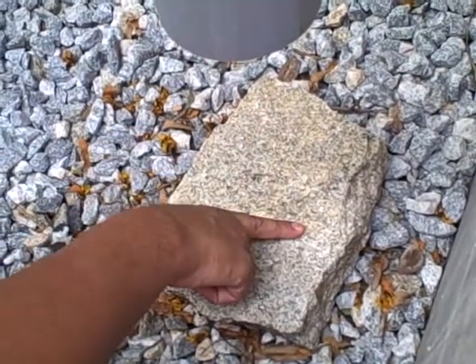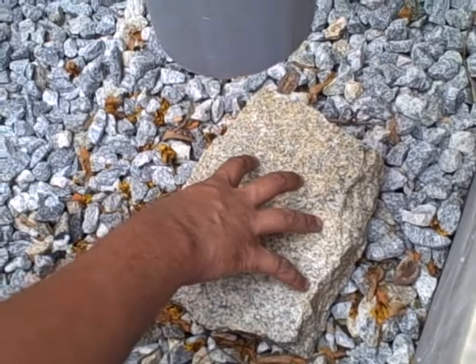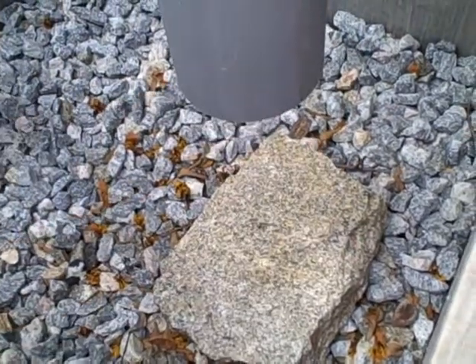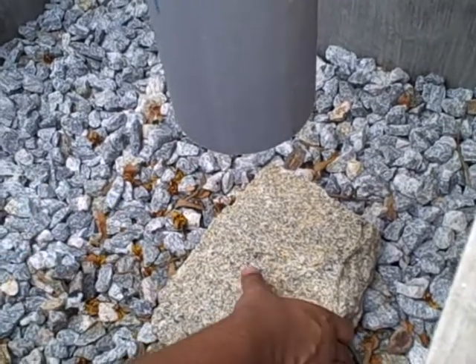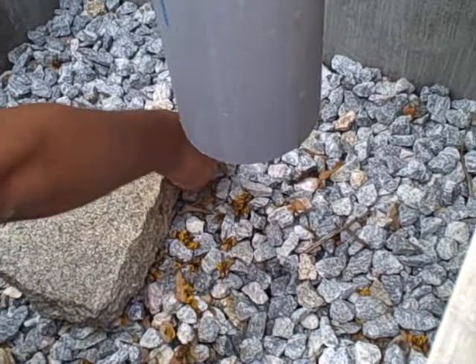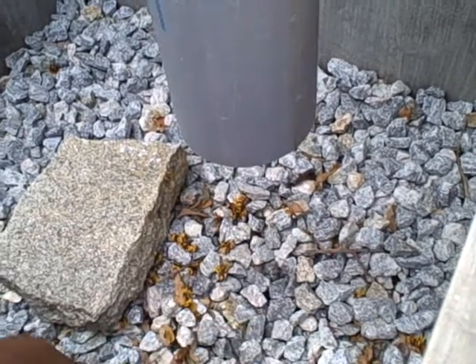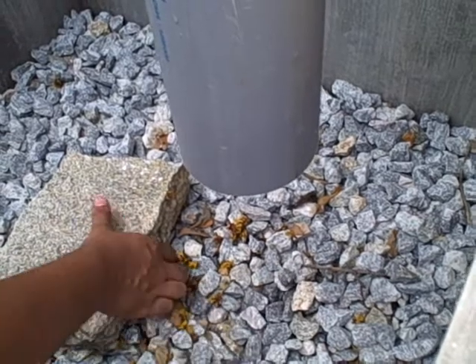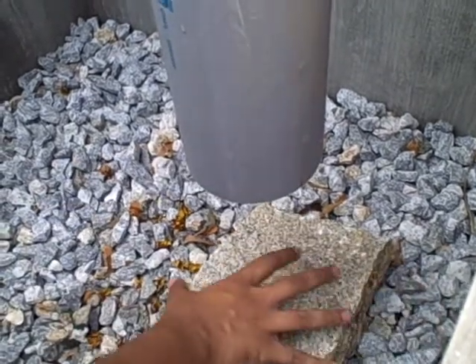Generally, there is kind of a depression form there. So this stone is to make sure that the water spreads uniformly over this. So when the water splashes, it spreads uniformly. Otherwise, what used to happen is the water just falls down here. Normally this will be the filter area, effective filtering area. And it used to make a depression kind of a thing here.